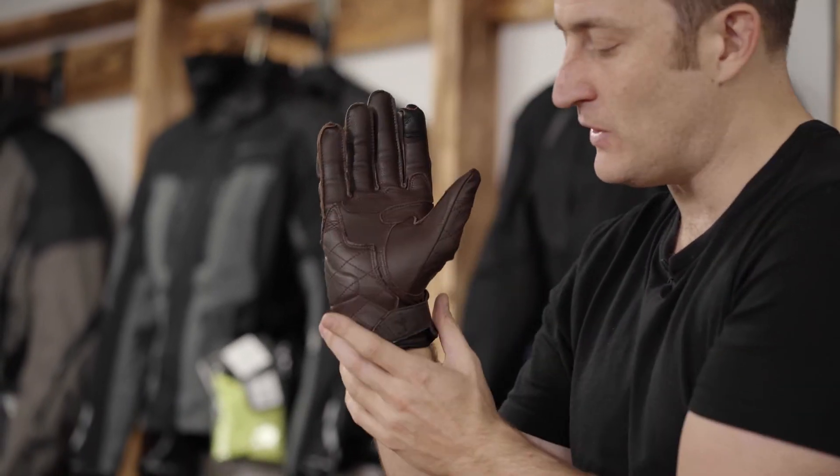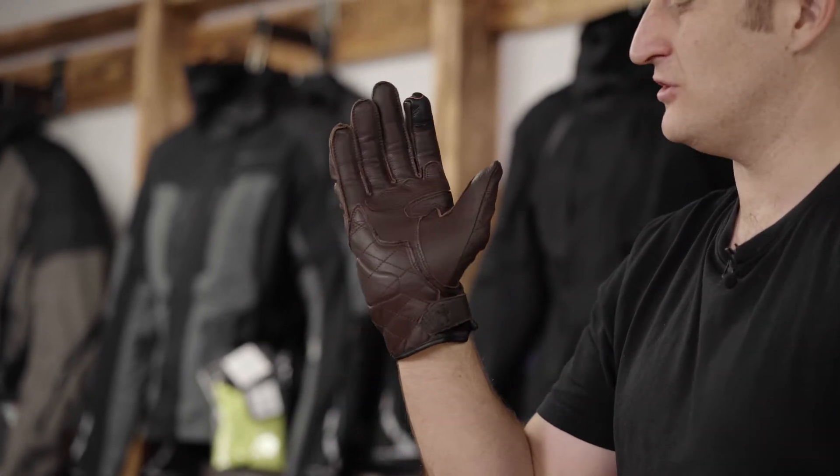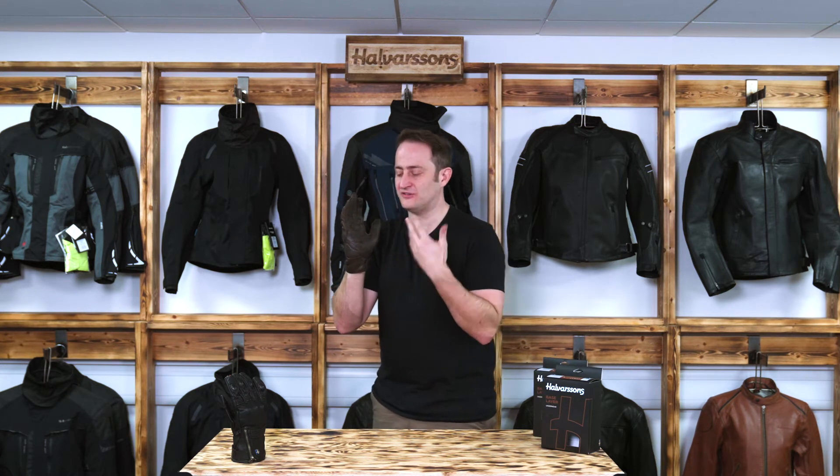If I run it around to the palm area you can see it's full leather construction, again with a velcro wrist restraint to keep it nice and secure on your wrist. Within that palm area we've got HAT material — that's high abrasion resistant textile.